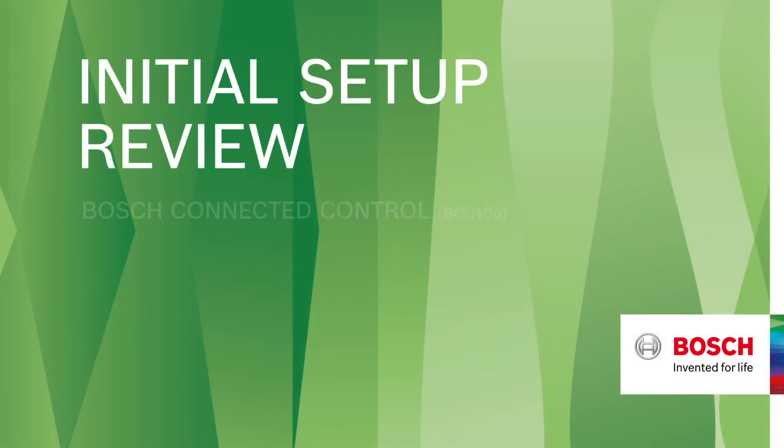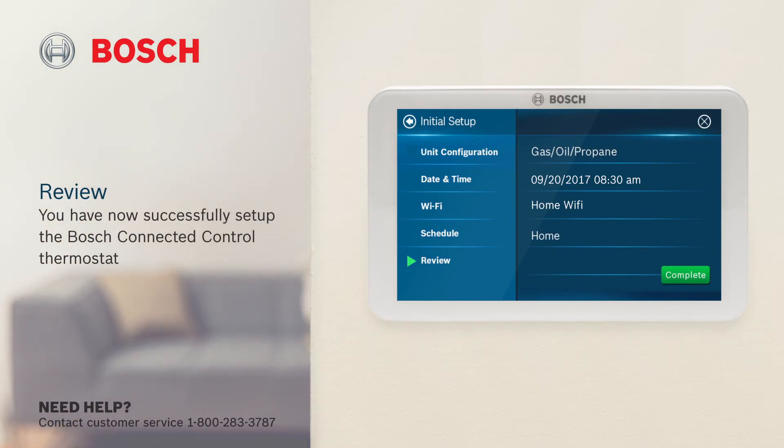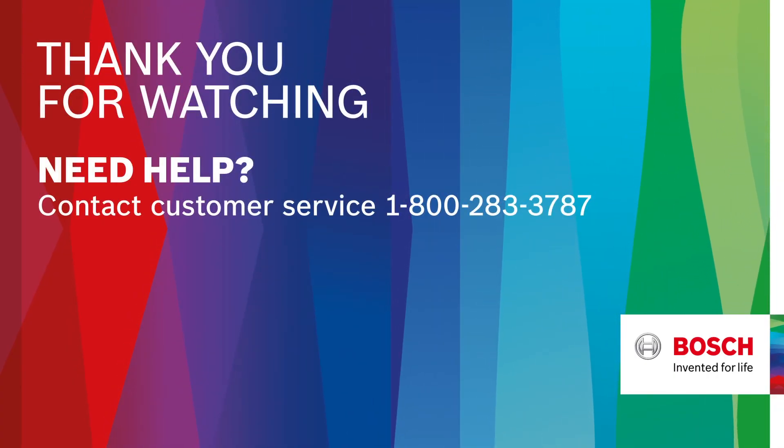Initial setup, review. You have now successfully set up the Bosch Connected control thermostat. Review your settings and click complete if you are finished with the initial setup. You will be directed to the main menu screen. Please contact customer service for any questions.